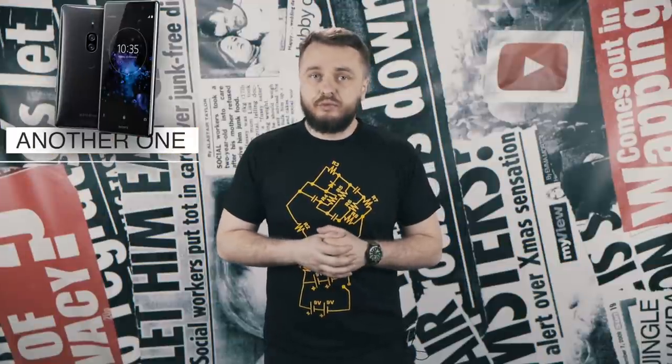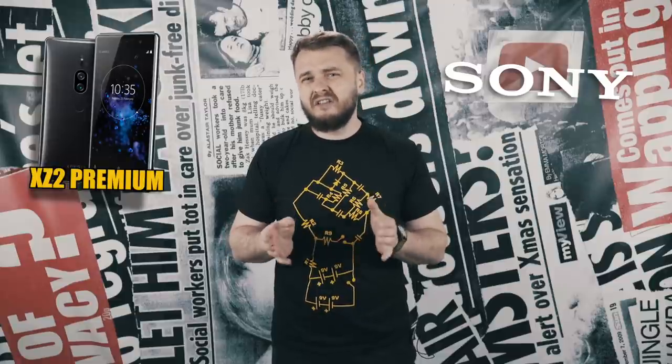The Sony XZ2 Premium. We've talked about bezel-less phones and notchy phones, but manufacturers are still making phones with bezels as big as they were on the original iPhone. Sony unveiled the XZ2 Premium and it's not the prettiest phone to look at, in my personal opinion, because it has a huge chin — you know, the kind of chin that will make you grow a beard just to hide it. I have a beard because I'm a lumberjack. I cut trees. Shut the f*** up!